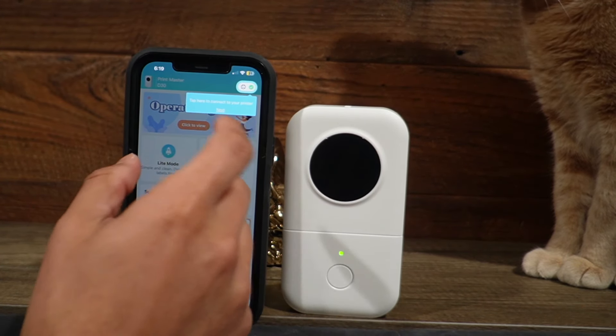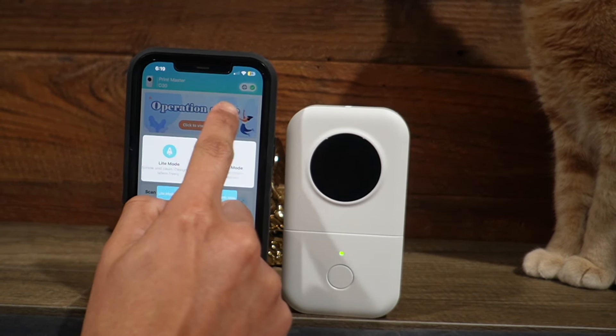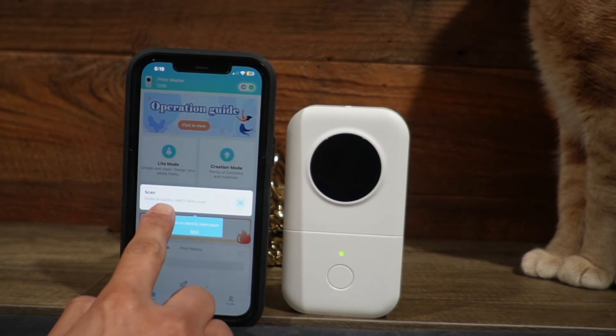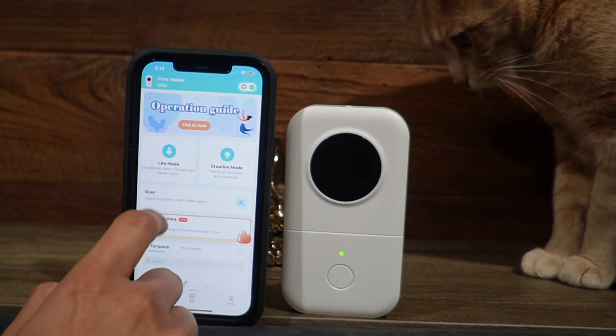And here it takes me to a whole nother interface, so there's going to be a lot here to go through. Tap here to connect to your printer. Here we have light mode — simple and clean — or creation mode — plenty of functions. And then scan, swipe to quickly match label printer. And there it is, so let me see what light mode looks like.